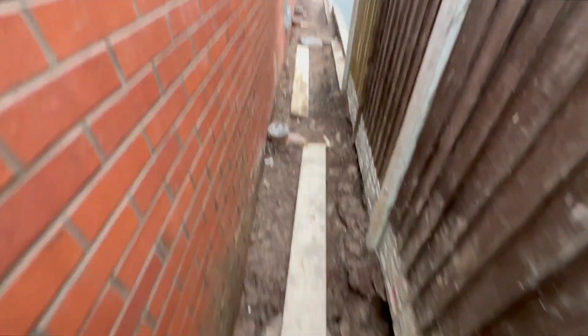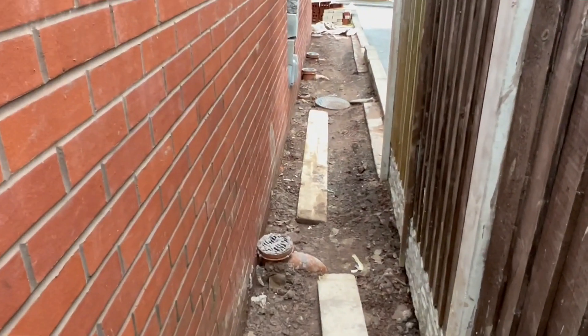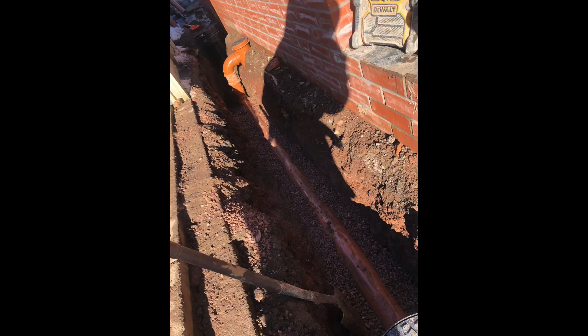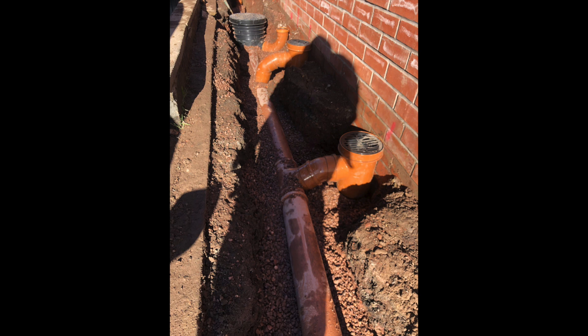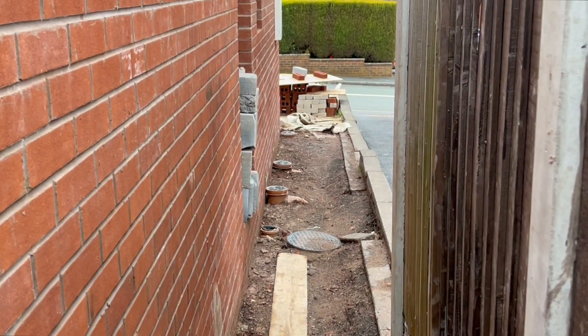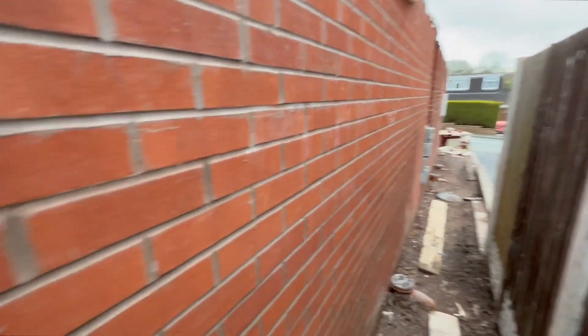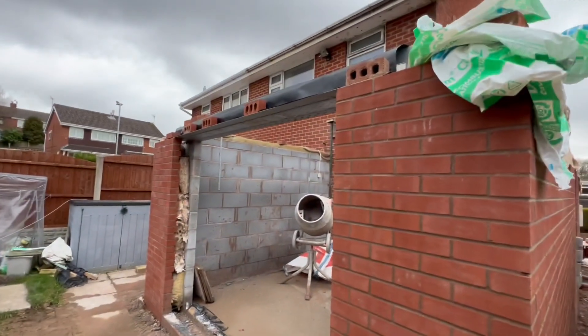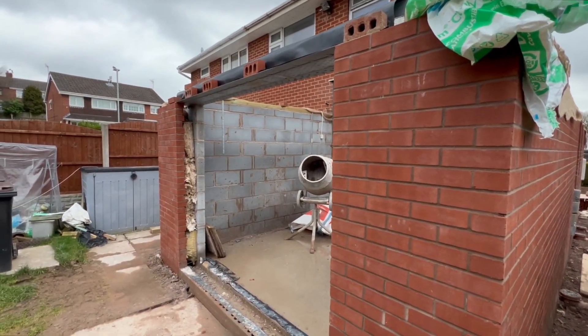Obviously all the drainage is in now, that manhole's gone in and then all the gullies. The drain pipes and overflows from this kitchen - big catnic on there over the top of the patio doors.